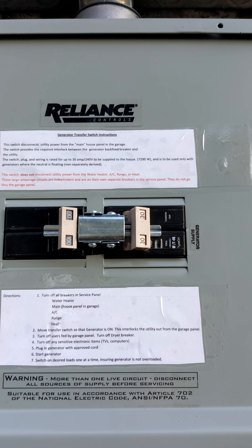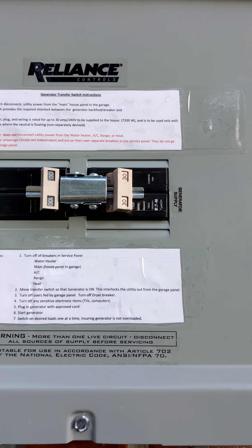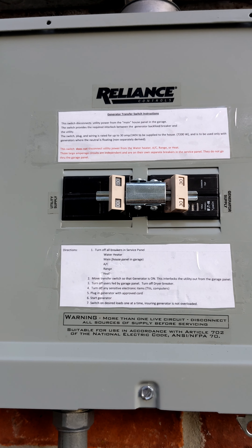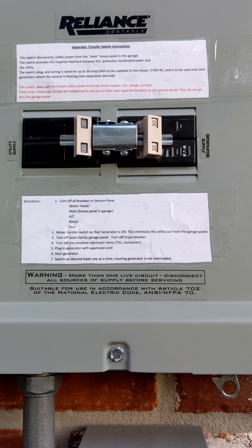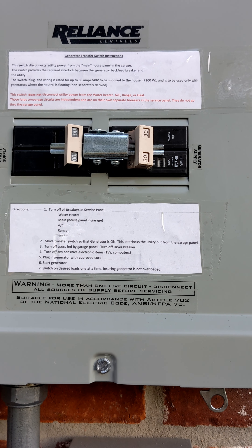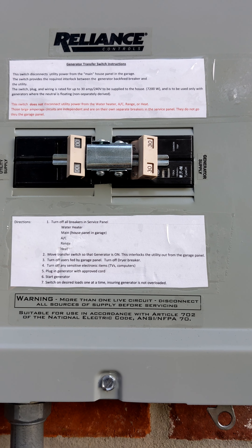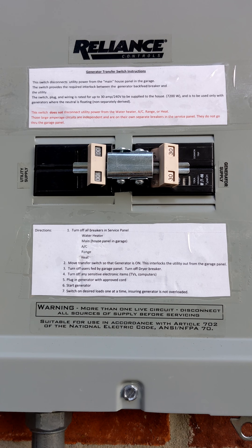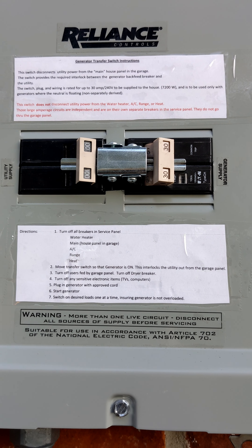What that means is if your breaker pulls out and off of the copper connection it snaps onto, that breaker is hot. So you have to have hold-downs on there, which are required by code. I see this omitted a lot when I see people doing things on the internet.